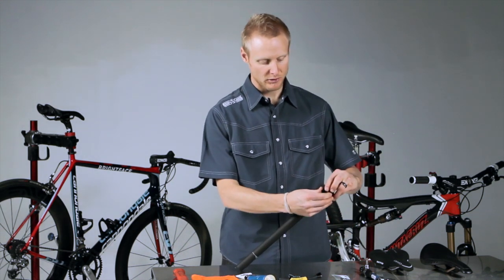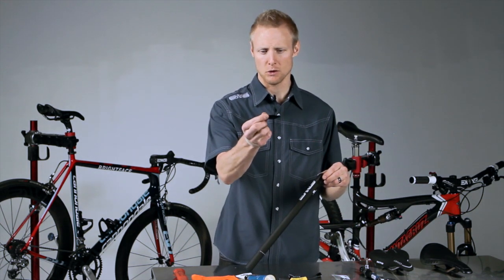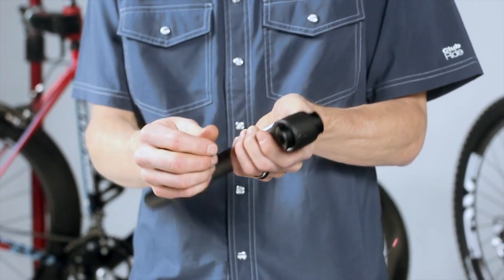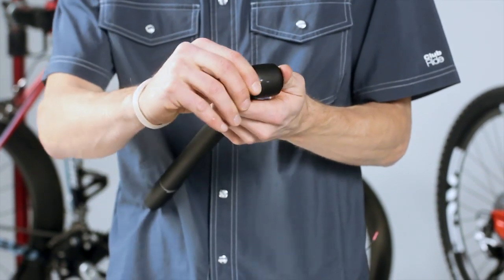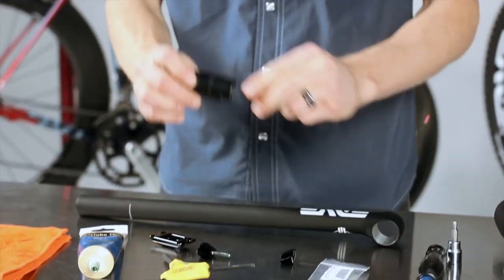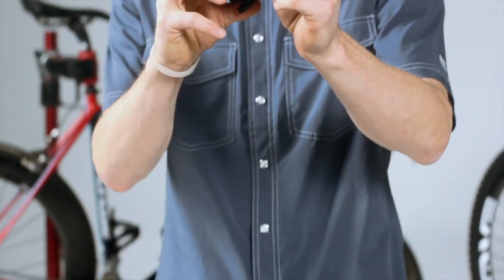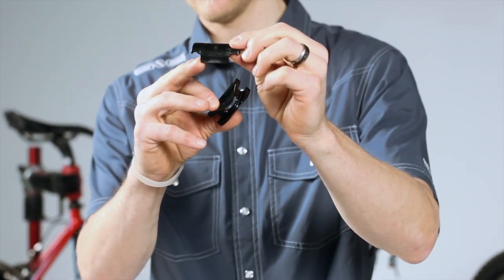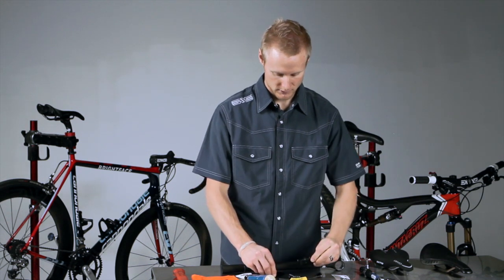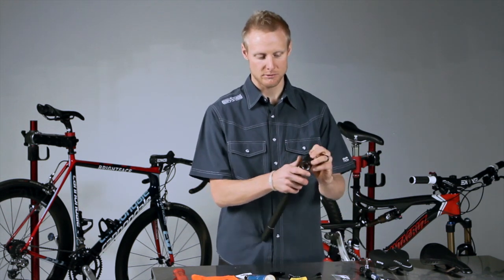Take your seat post and pull out what we call the lower cradle and set that aside. You don't need to remove this, but here's what the upper cradle looks like — it has these two sides that drop down. So: upper cradle, lower cradle. Put the upper cradle back in the seat post — it just slides in.